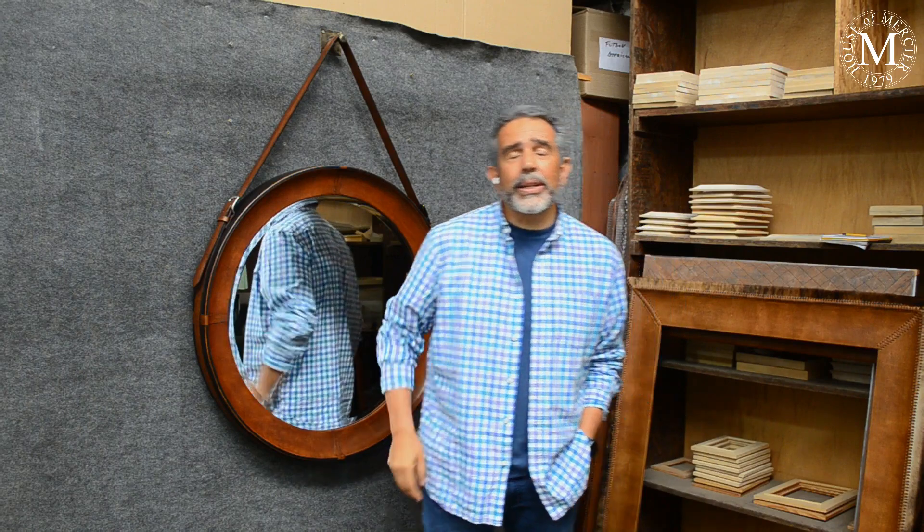Hi guys, here from House of Mercier at Lima, Peru. We live actually here in the capital of Peru, in Lima, which is by the coast, the Pacific coast. You should try to come and visit Peru, you'll love it. It's pretty cool. And the food is fantastic.